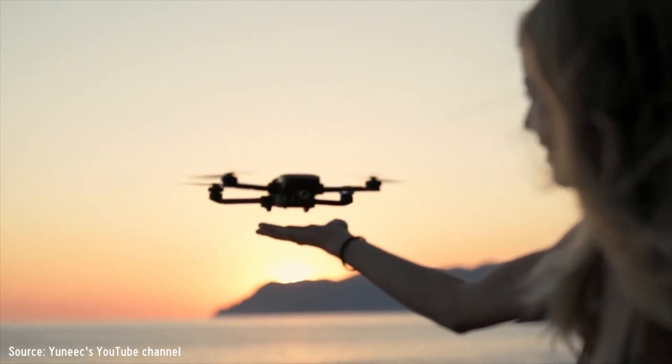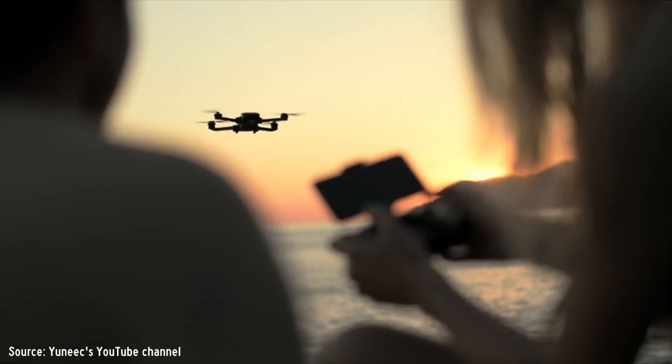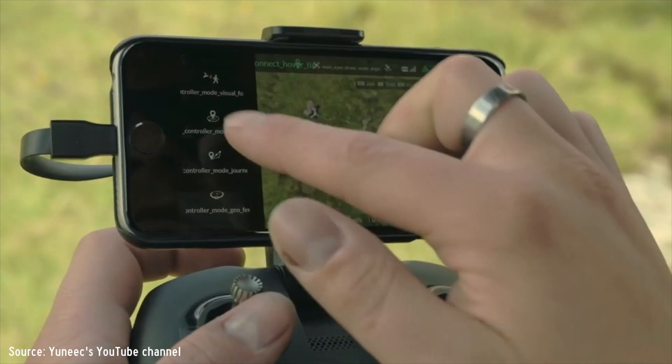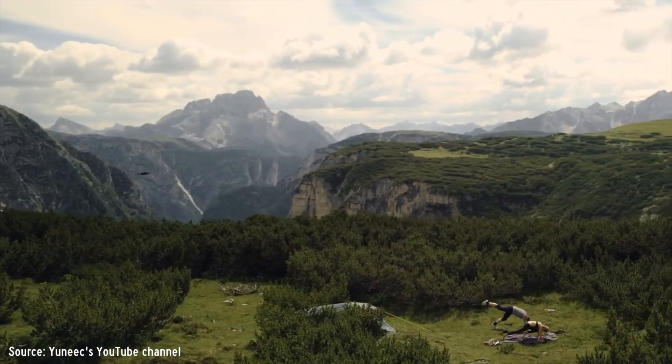In terms of intelligent flight modes, we have a few to play with, but they definitely fall short compared to DJI drones. The first is Journey mode, where the drone flies automatically backwards and upwards — similar to DJI's Dronie mode — then returns home. Next is Point of Interest, where the drone automatically circles around a selected object. The last is Return Home. That's only three modes total, one of which is just Return Home, so you'll mostly be flying manually.